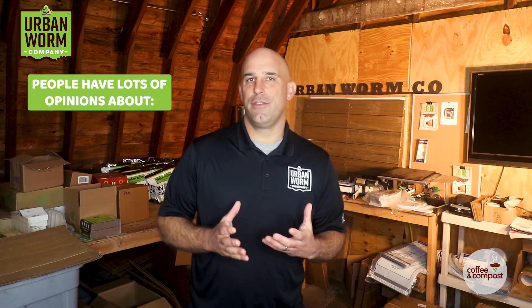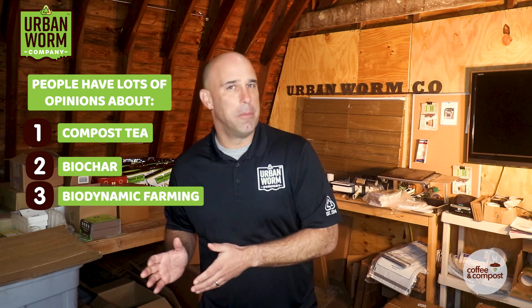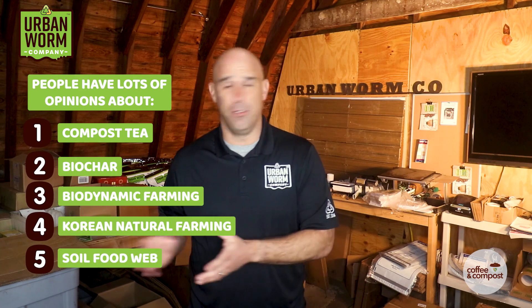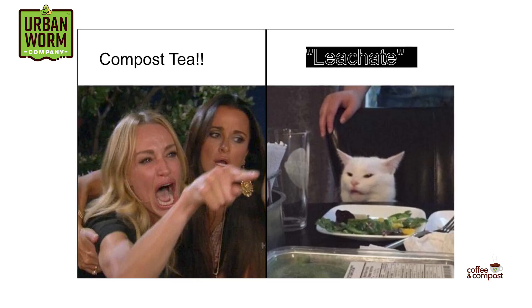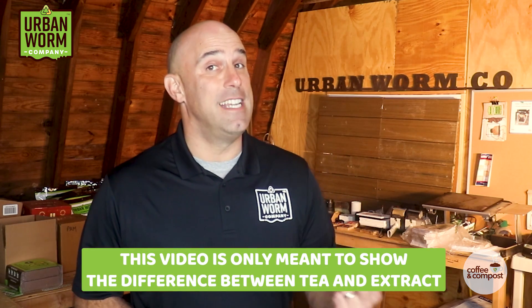Look, I don't have a dog in this fight. The soil world has a lot of quasi-religious fanatics that are either for or against compost tea, biochar, biodynamic farming, Korean natural farming, the soil food web, and more. I don't want to wade into those battles. This video is only meant to show the differences between tea and extract, so go ahead and push forward with whichever one makes sense for you — whether it's the ease of making it or the differences you see in your garden.